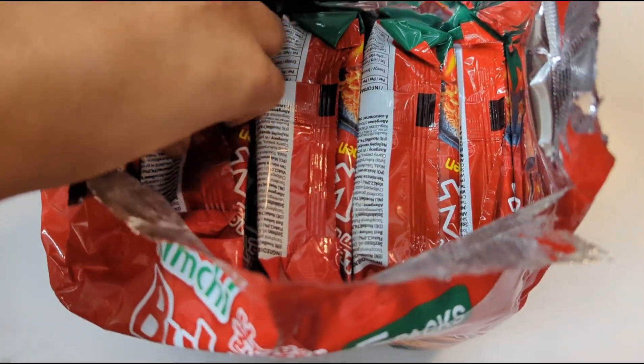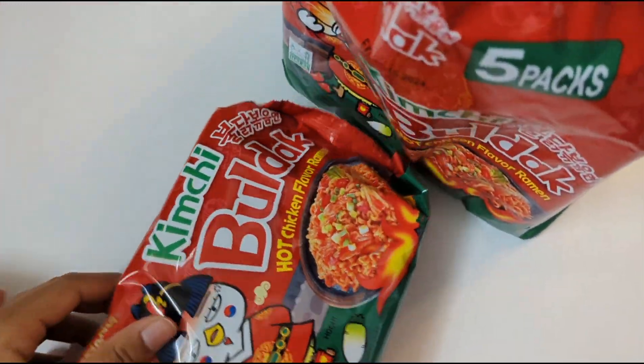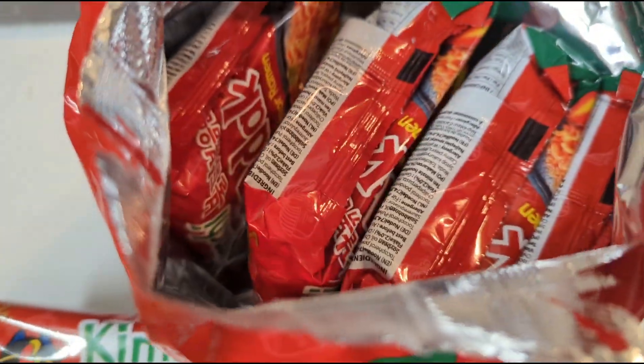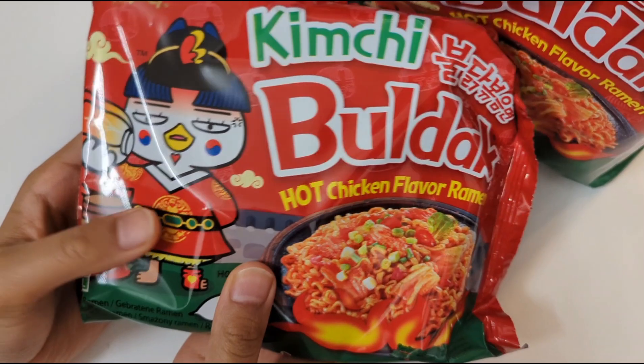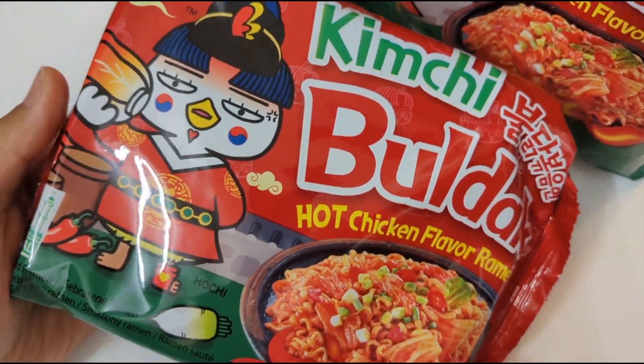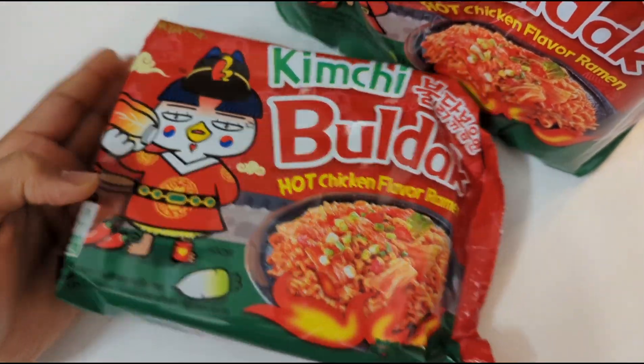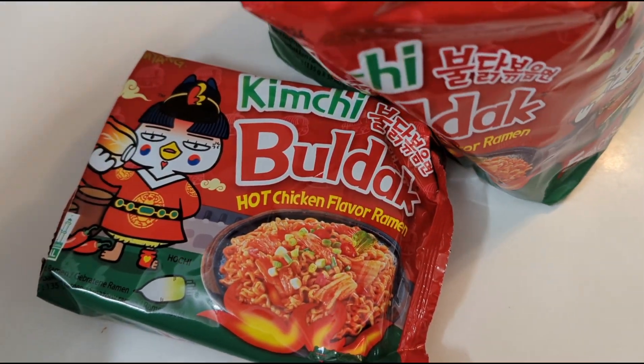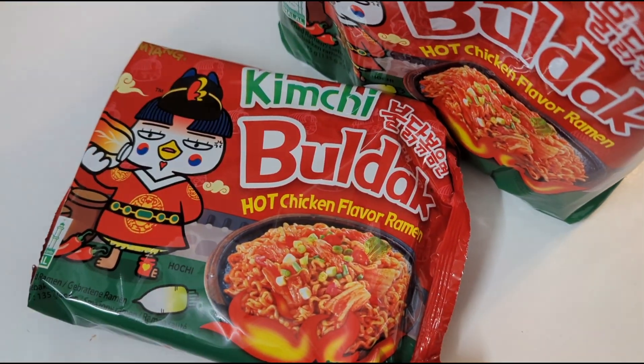We have 5 big juicy packs of bulldak. As you can see here, bulldak from Korea! There we go. This is the kimchi flavor. There are obviously a lot of flavors — the hot, spicy, ultra hot flavor — but this is just the kimchi flavor.